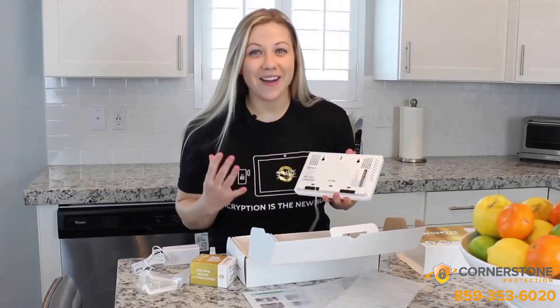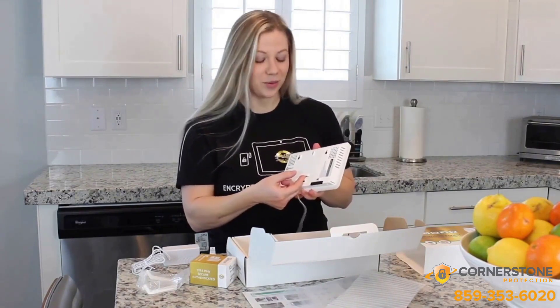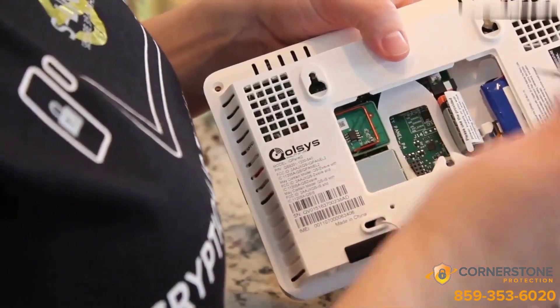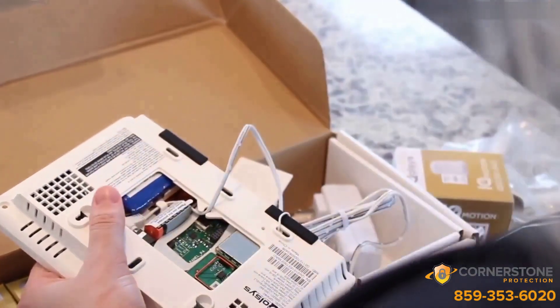You're not going to believe how easy this thing is to install. First, you're going to remove the back cover. Here's a little trick: if you try to pull it with your finger it's pretty hard, but if you slide your thumb underneath, it just pops right off. Next, you're going to plug in the power supply. Run this cord behind the clip and into the strain relief. With the cord plugged in, now we can snap the cover back into place.